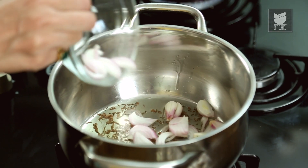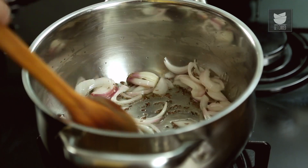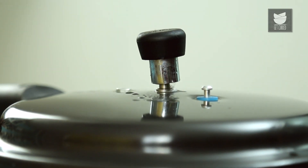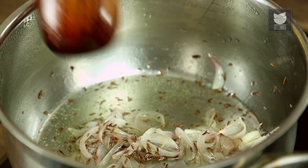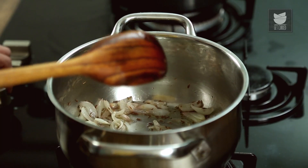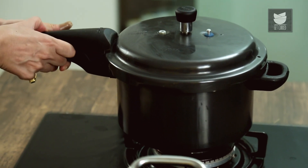I'm going to add just one sliced onion. We're not going to colour this — we're just softening. You can see my onions have softened; we're not browning them. So I'm just going to turn that down, and my mutton has had about six whistles.